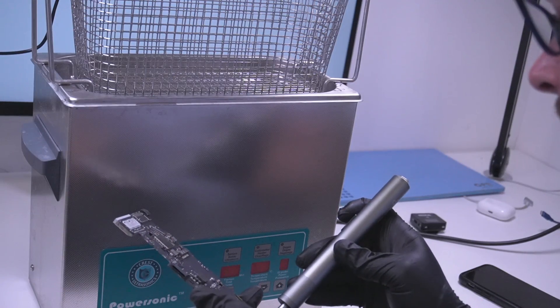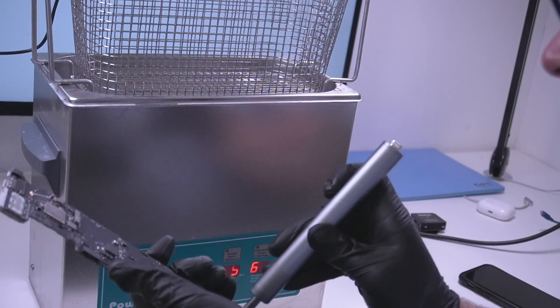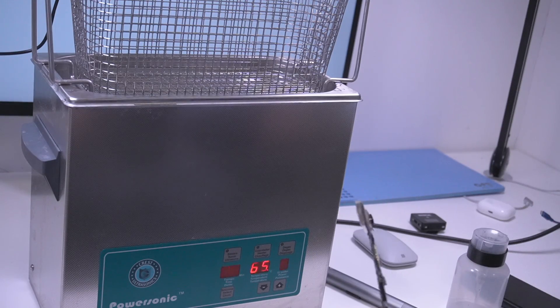Take the heatsink off and ideally clean under it. The ultrasonic cleaner can take care of it but it kind of discolors the board if you leave the thermal paste on. So when do you use an ultrasonic cleaner? Personally I use it if I've done a lot of board work requiring a lot of flux, or after a massive water damage repair to get rid of corrosion and marks. I also sometimes use it before repair if the water damage is severe — I make a mental note of where the corrosion is, clean it first, and then repair it.